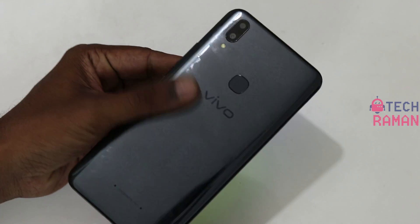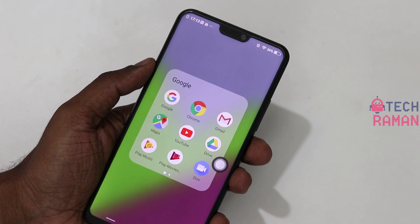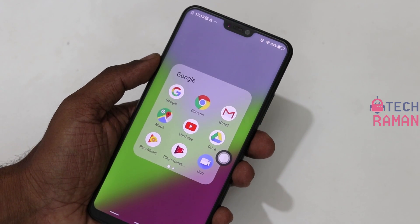Welcome to TechRaman. I have the Vivo V9, and in this video I am going to talk about 4 different ways to take a screenshot. Vivo V9 offers 4 different ways that you can take a screenshot, and there are also some interesting features related to the screenshot which I will explain in this video.